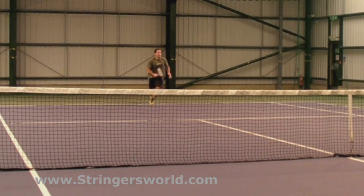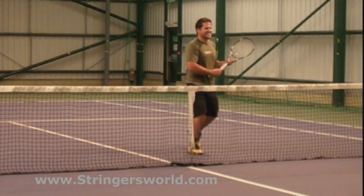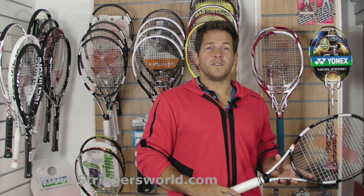As with all of these new X-Force rackets and X-Field, there's a great feel when you come forward, great ball pocketing and you can really utilise the touch and feel these rackets provide.